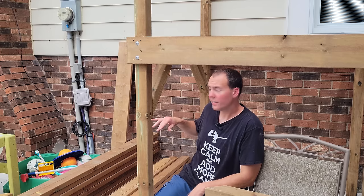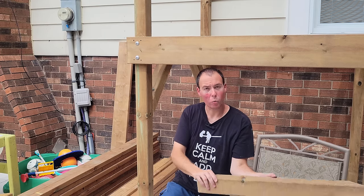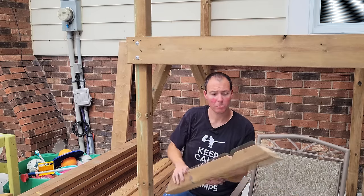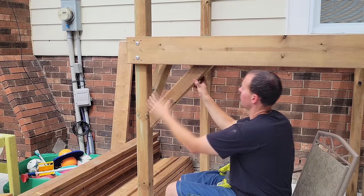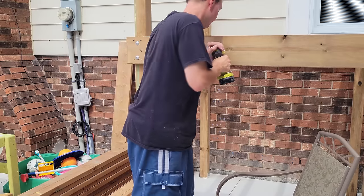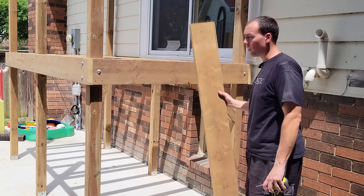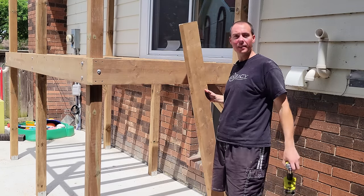I decided to come back and add a second brace in this corner and now I'm going to add one in this direction as well. The stairs will have plenty of diagonal bracing over there, but I just felt better adding one here. Next we're going to install the ledger board right below here — that's where our stairs are going to land.